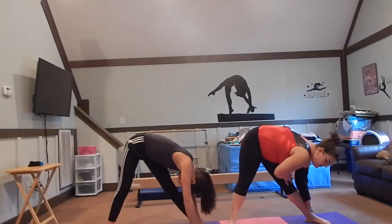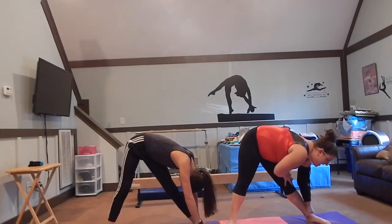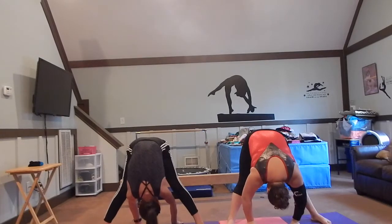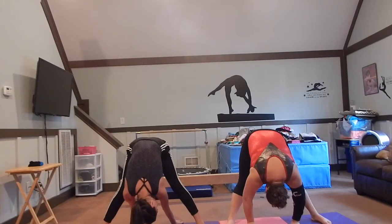Next we go through our legs. One, two, three, four, five, six, seven, eight, nine, ten. Now you're going to the middle, so you're stretching back. One, two, three, four, five, six, seven, eight, nine, ten.